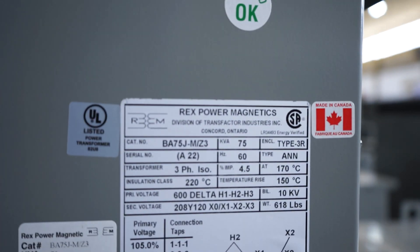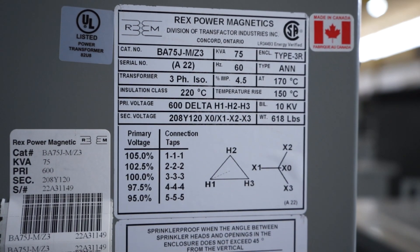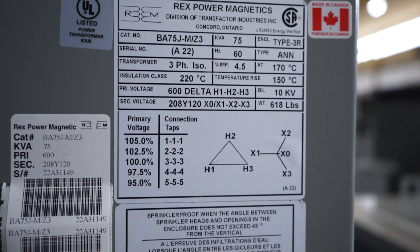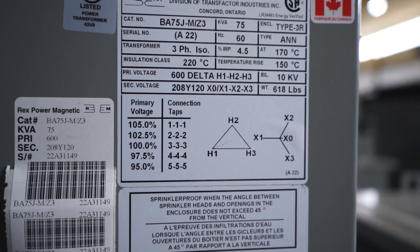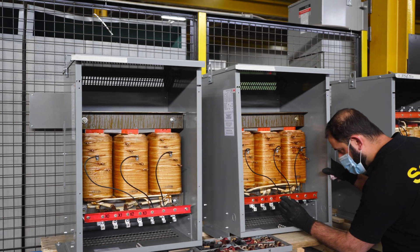With its 208Y/120 volt secondary, this transformer can supply 120 volt circuits when the power is drawn from one line to neutral, and 208 volts when the power is drawn from line to line. REX's designs are optimized to meet the energy efficiency requirements of